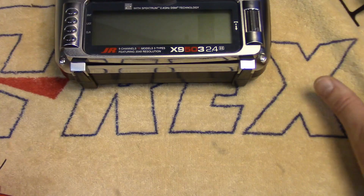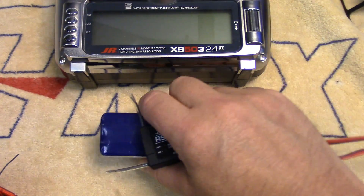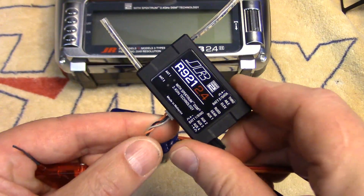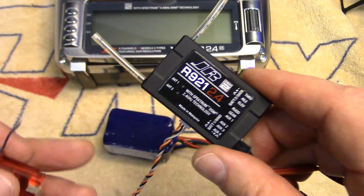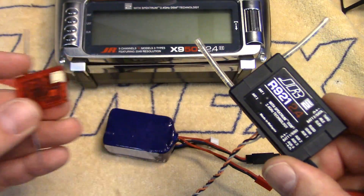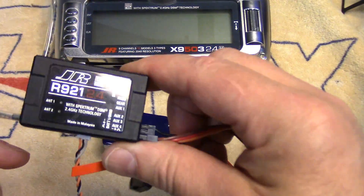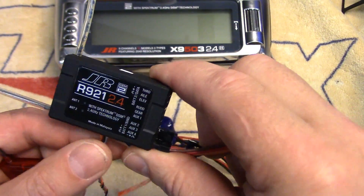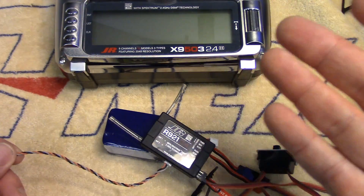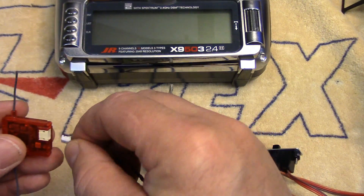What you're going to have to do is get another helicopter, or if you've got a Spectrum or JR full-function receiver that has the option to plug in satellite receivers, bind it that way and then just transfer it over to the helicopter. So that's what we're going to do here. I've just got this JR921 receiver, but if you've got a Spectrum AR8000, AR7000, or any of the new ones that you can plug a satellite into, whatever works for you.